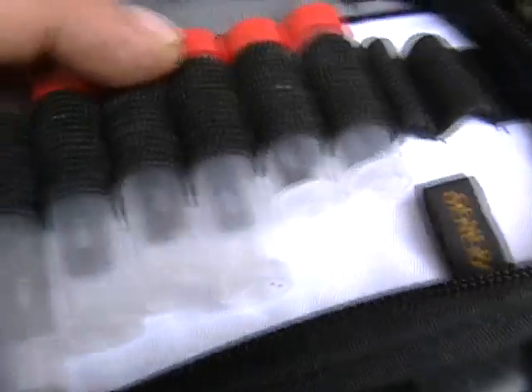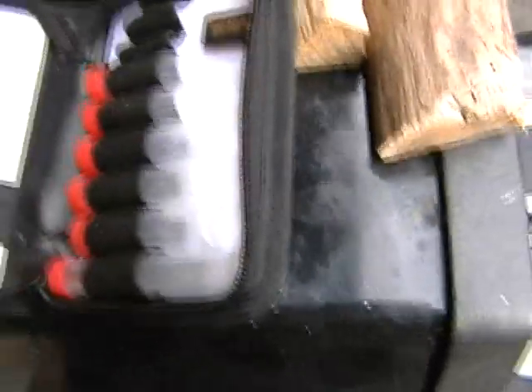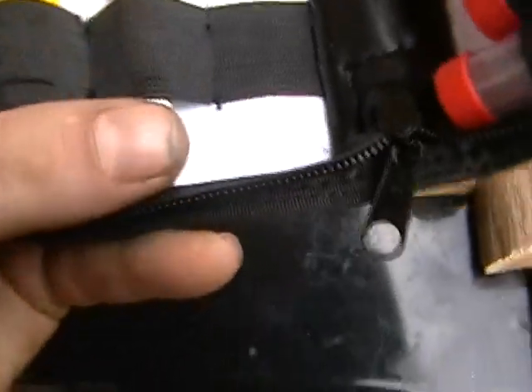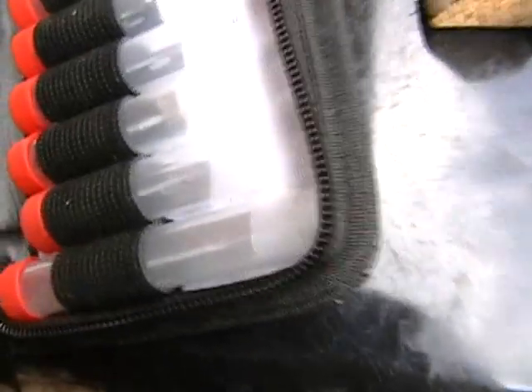I don't know if you guys can see that in there, but you get different types of blades — there's about five in each one, they connect to these things here. Nice little carrying case, they lock into place here. Pretty much like that. Different types of knives for different applications.